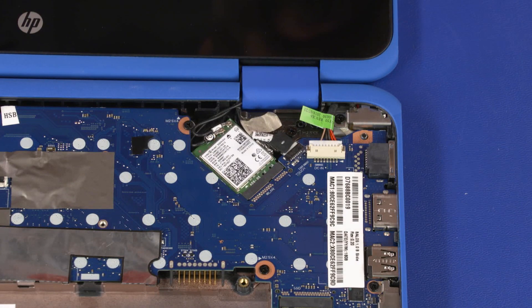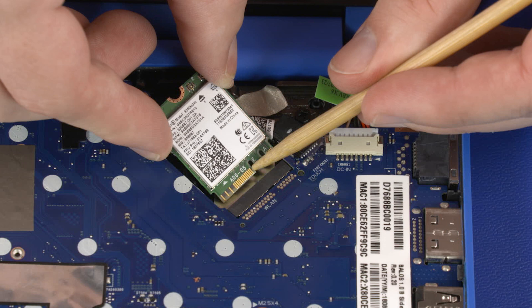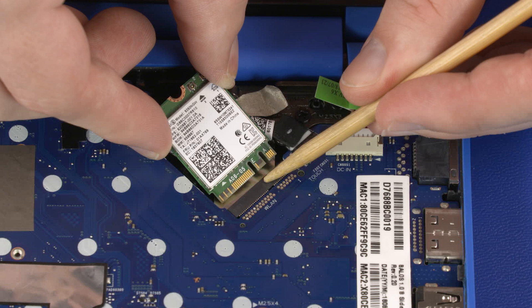Reverse this procedure to install the wireless module. When installing the wireless module, be sure to align the notch in the wireless module with the key in the wireless module slot in the motherboard.